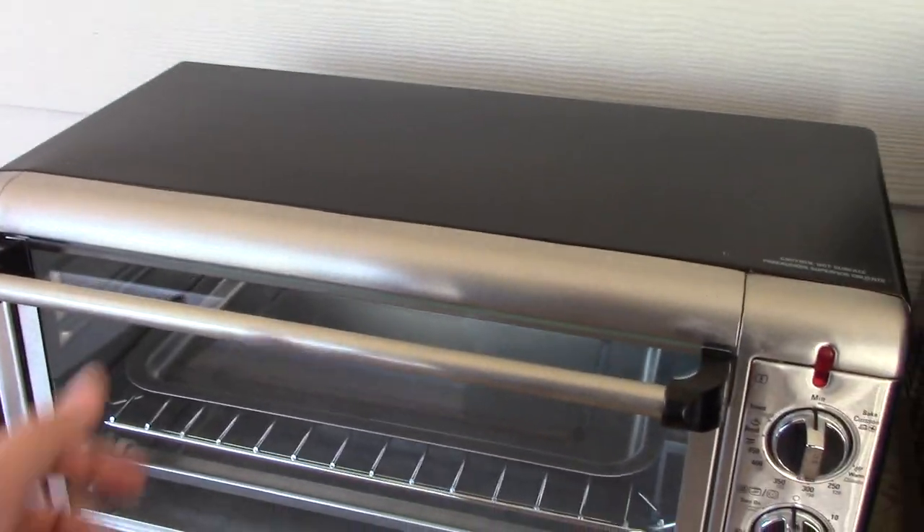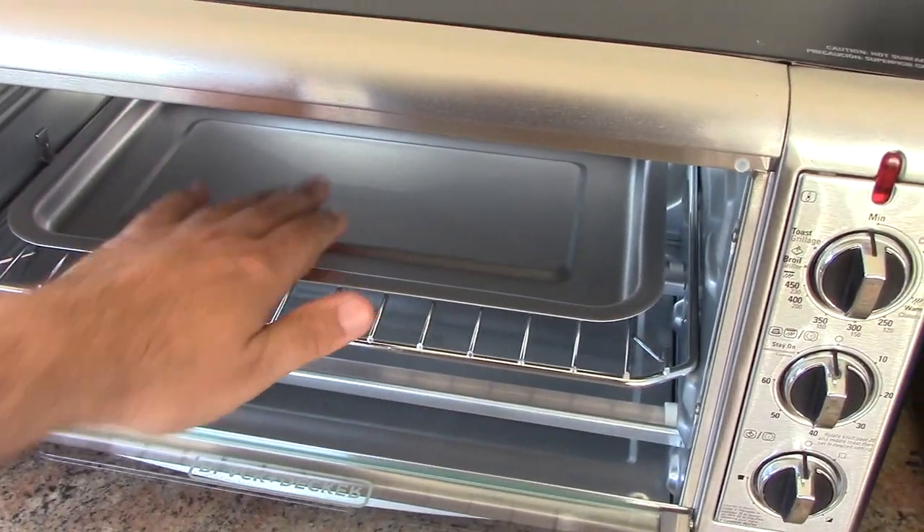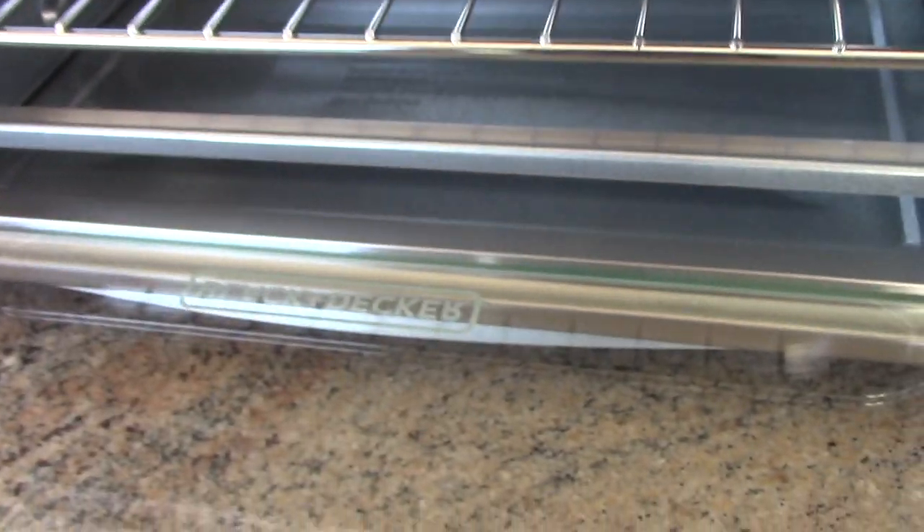It's very simple to operate. Inside you have your usual stuff — you have your rack, you have a baking pan, and you also have your crumb tray on the bottom. The crumb tray is pretty interesting — I'll get to that in a little bit.